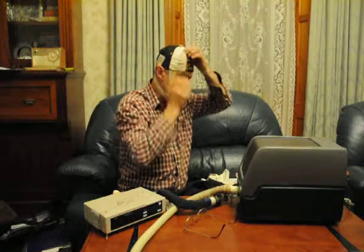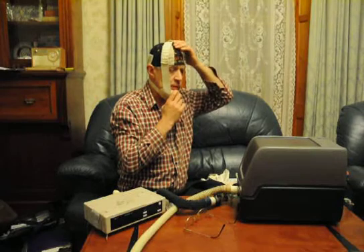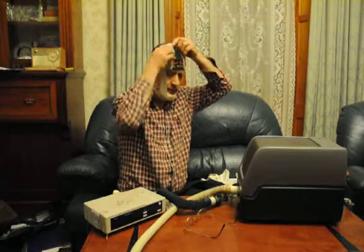That's the chin strap on correctly at the moment. I have some difficulty opening my mouth against those elastic straps on the sides.